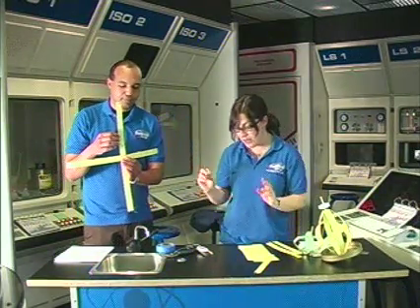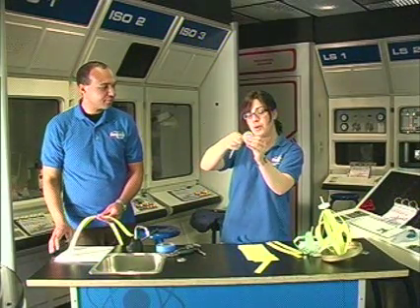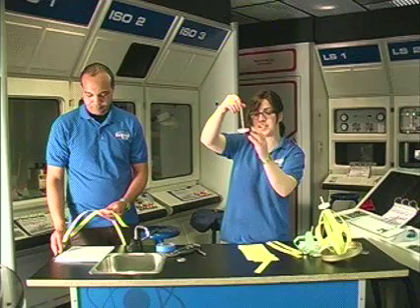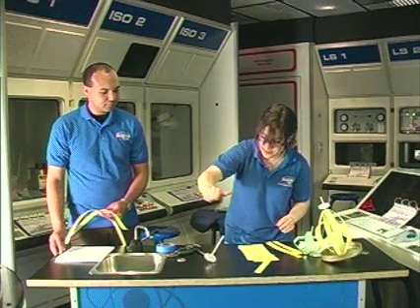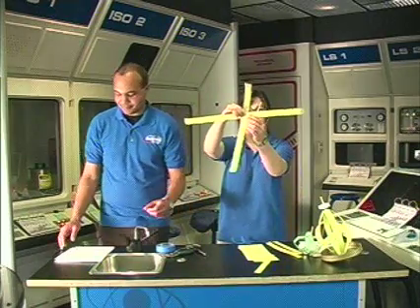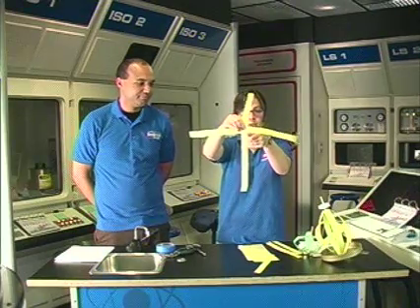Now you're going to work on the spinning top part of your Earth model. You're going to take your bottle cap, poke a hole through it, take your skewer, and stick it right through. You don't want your top to have a low center of gravity, so keep the bottle cap on the lower end. Then you're going to take the center of your plus sign — where the center holes are — and put the skewer through it.